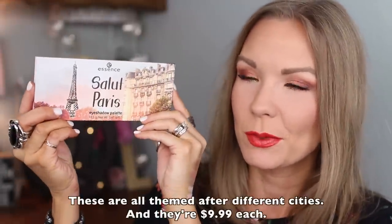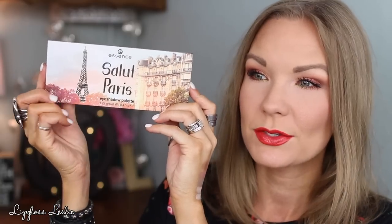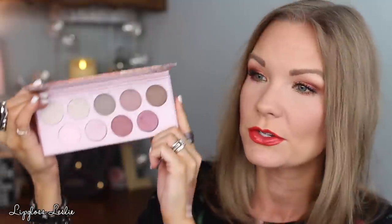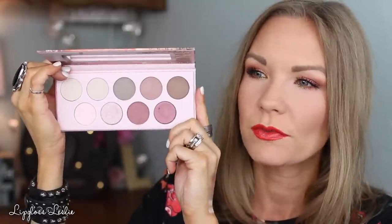Coming in a little bit closer so you can see these more close-up. The first one is Salut Paris — that's my best attempt at that. I love the graphic on this one, I think it's so pretty. The whole design is really beautiful. This is what the back looks like — nice, sturdy cardboard packaging, very functional. There is a nice mirror in here and it's a functional mirror. As far as what you're getting, this is an overall kind of pinky, burgundy, cool-toned sort of a palette.